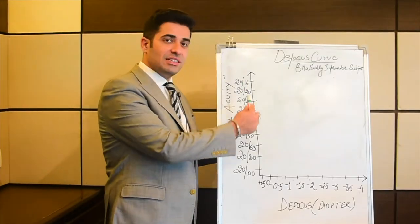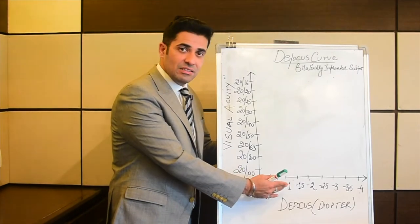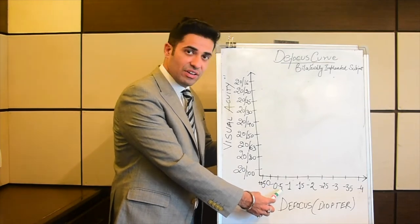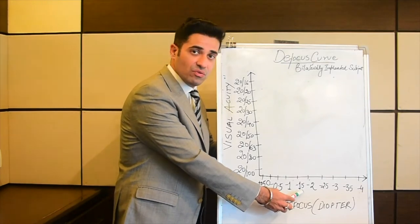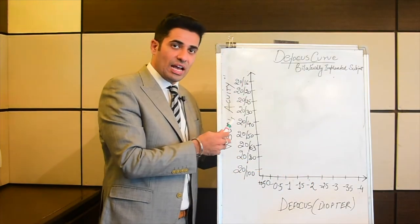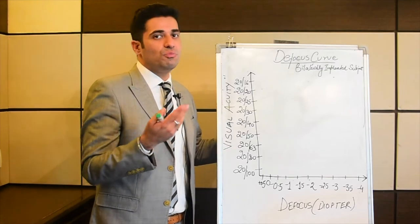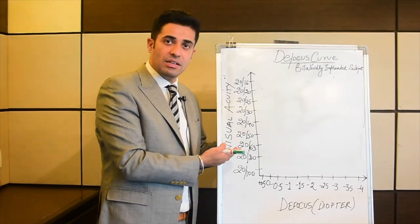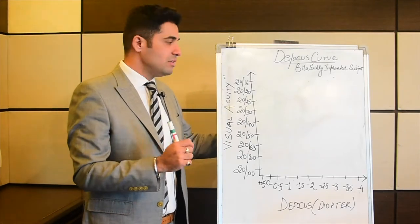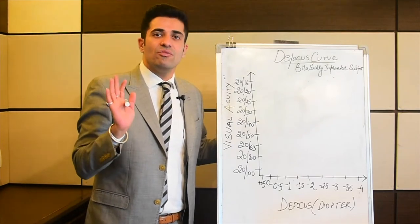On the defocus curve graph, on the x-axis you can see the trial lenses: 0, minus 0.5, minus 1 diopter, minus 1.5 diopter, and so on. On the y-axis we plot the visual acuity, which can be in meter format, feet format, logMAR, or decimal format.